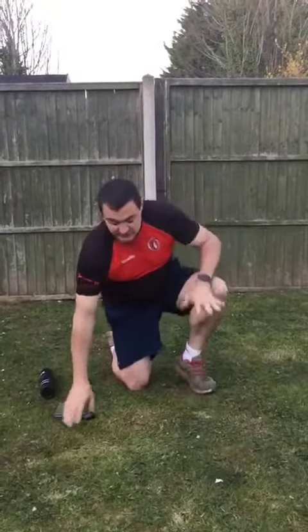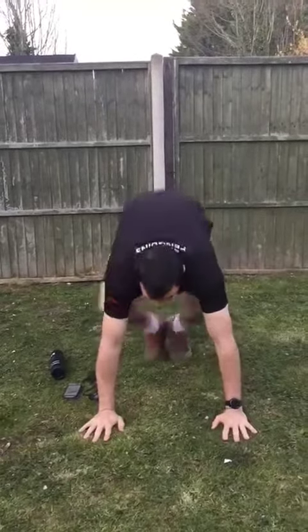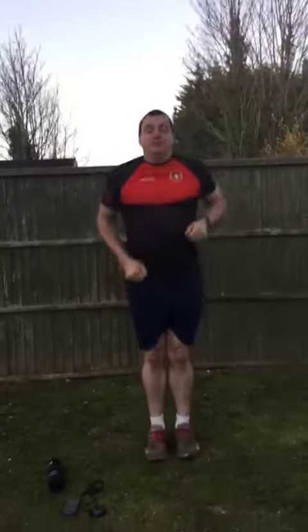Into burpees, guys — basic burpees. Facing forwards, nice and straight. Jump up for your burpee — that'll be one burpee.